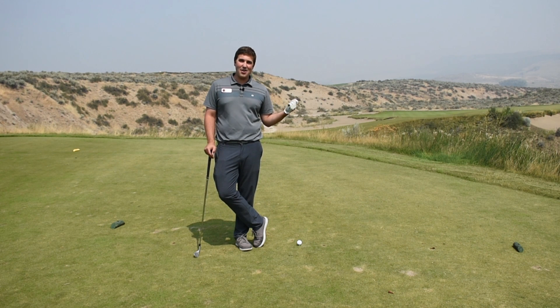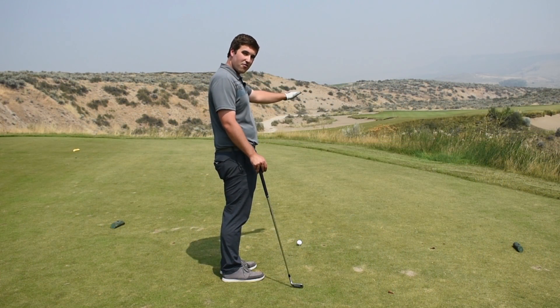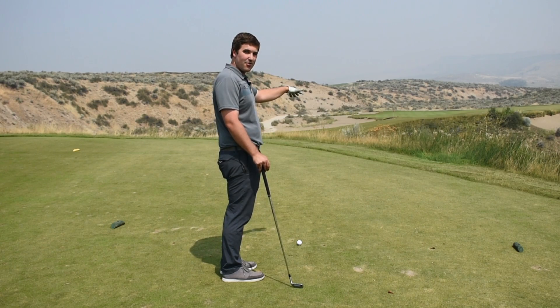Today I want to show you how to play our sixth hole. Now on your scorecard it will look very intimidating and long, but I assure you it plays much shorter and a lot easier. Notice that there is a slope to the right side of the hole that slopes hard from right to left and downhill.